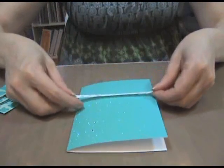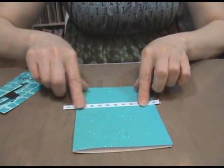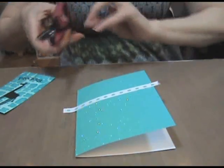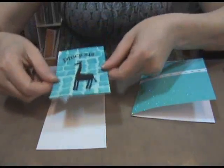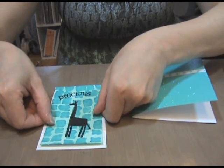Step 6: glue the ribbon to the top third of the card and then trim off the edges with a pair of scissors. Step 7: glue the stamped rectangle to the center of the remaining white rectangle.